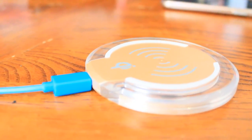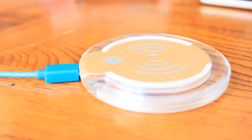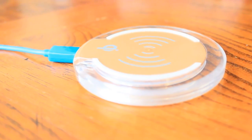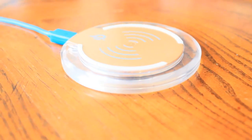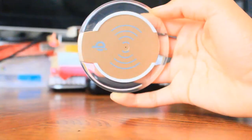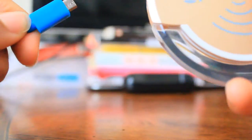This ultra thin, lightweight, and portable charger is good for your home, office, and in public areas. It's compatible with the LG G4, the Samsung Galaxy S6 and S6 Edge, and other phones that support wireless charging. However, this does overheat a bit since it's so thin.